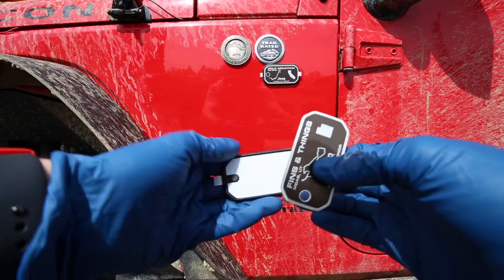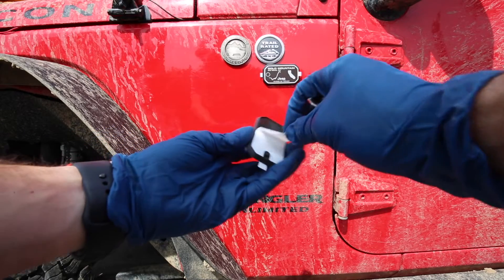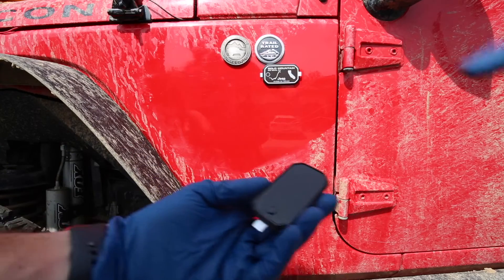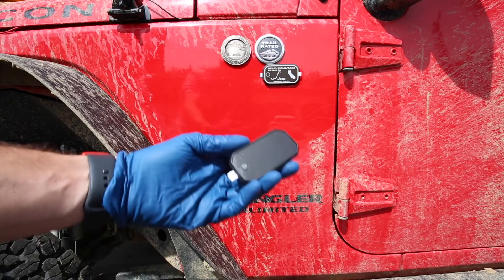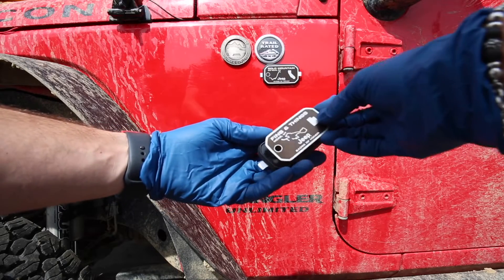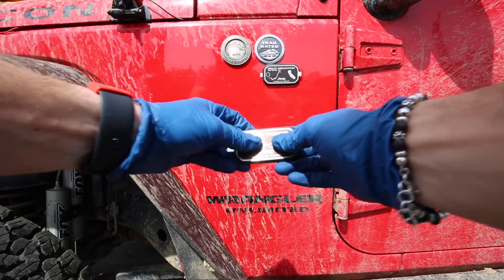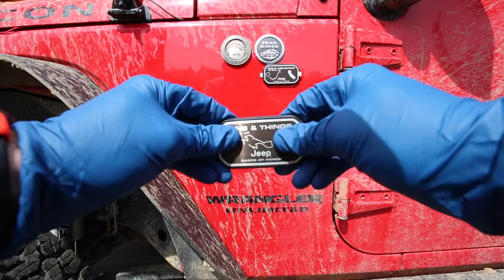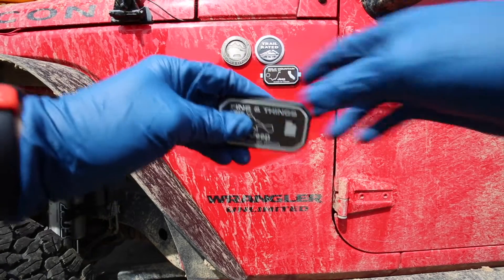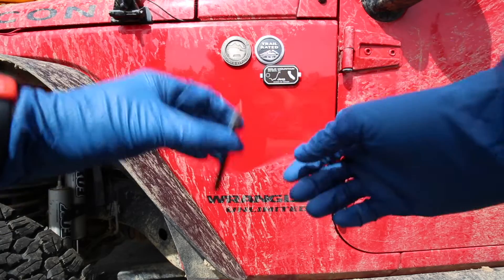So to install these, the first thing you're going to want to do is take off this white backing right here — it'll expose the adhesive. Make sure you don't get that dirty because you don't want it to slide off. Take your plate, put it around the back side, and apply some pressure. Get some nice firm pressure on each side.